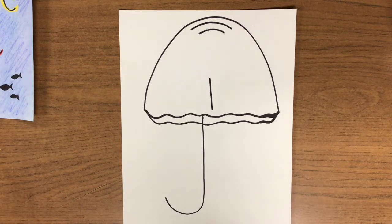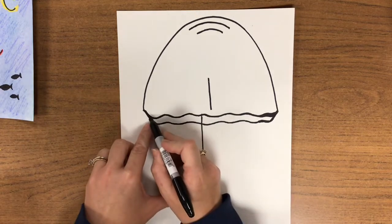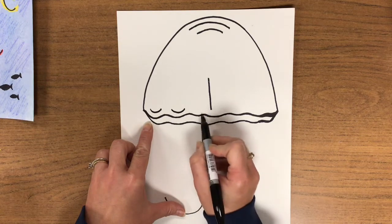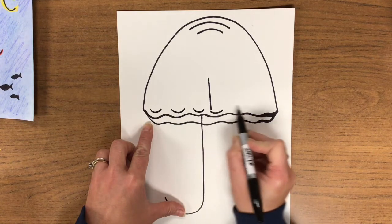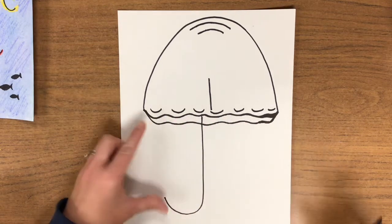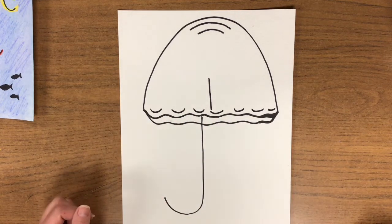Monkey see. Wherever there's a little bump, I want you to do a smile face. Smile, smile, smile, smile. That's going to add a little bit of ripple to the bottom of your jellyfish. Monkey do.